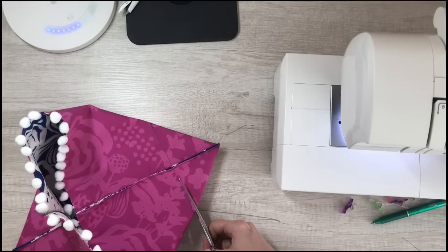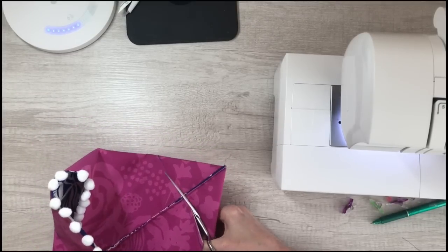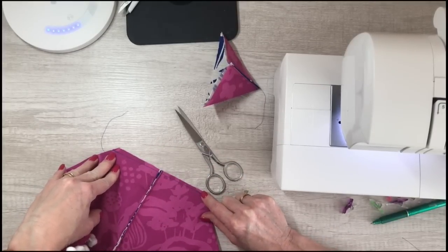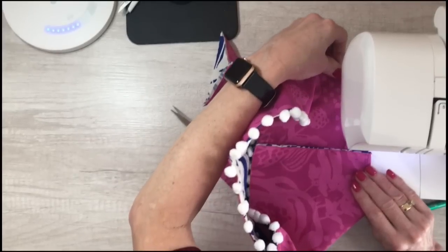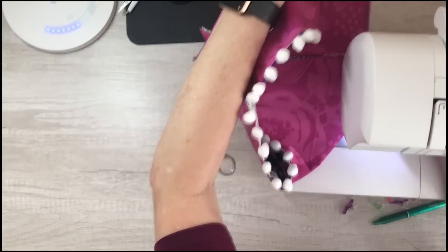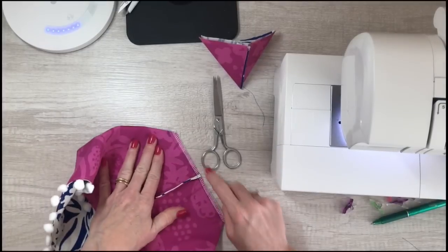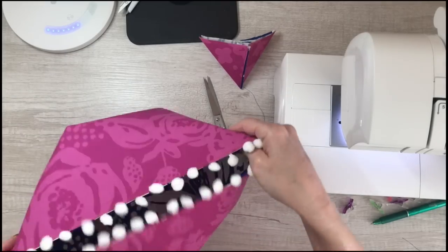If you have a serger you might want to serge this — I'll show you both methods. If you don't have a serger, go ahead and cut about a quarter inch away from your seam, making sure you don't cut the seam itself — just cut the point off. Then zigzag stitch across the ends to keep that raw edge from fraying. I'm just going to put a zigzag now — I probably should have done a slightly closer zigzag, but you'll get the idea. I prefer to serge mine, but this works just fine. On this other side I ran it through my serger, and you can see the kind of finish a serger puts on it.